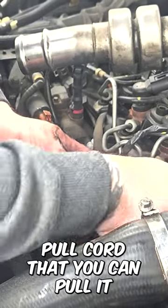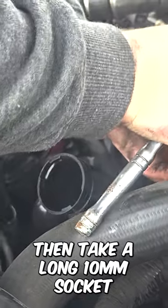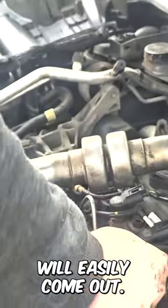Each plug has a plastic pull cord that you can pull to expose the glow plug. Then take a long 10mm socket and gently rotate it anti-clockwise, and the glow plugs will easily come out.